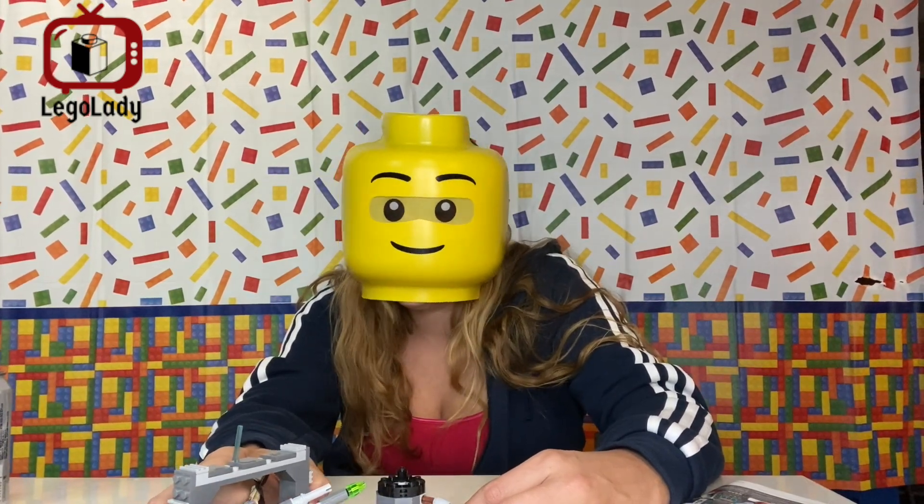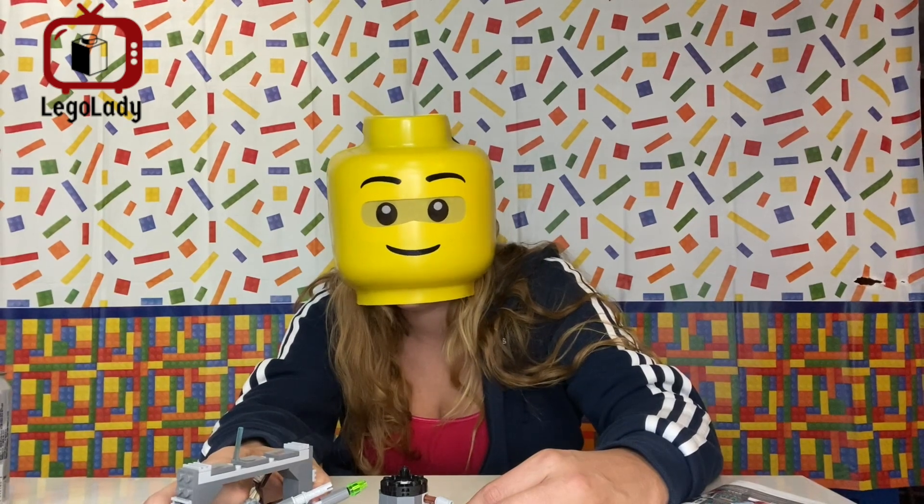That's all for me — LEGO Lady 42. Don't forget to like, comment, and subscribe, and check me out on Instagram. Bye guys!